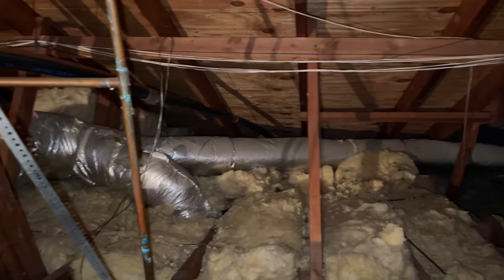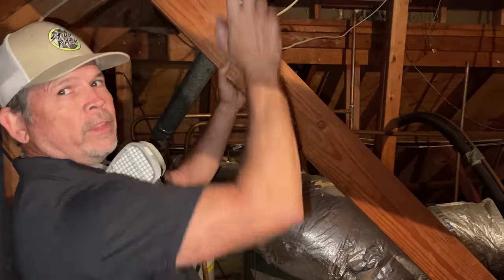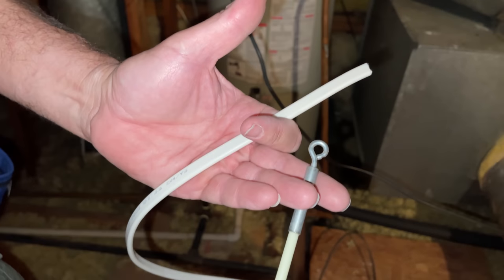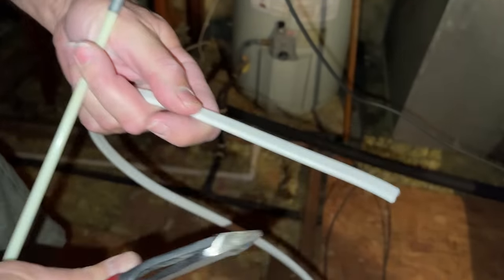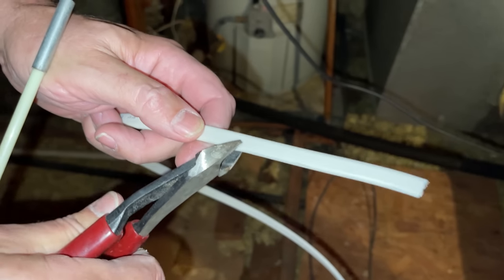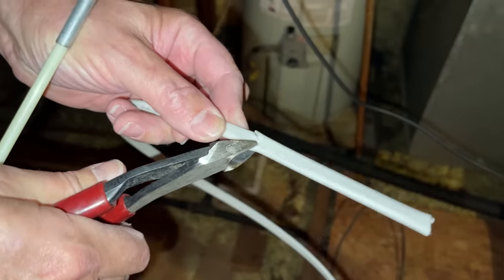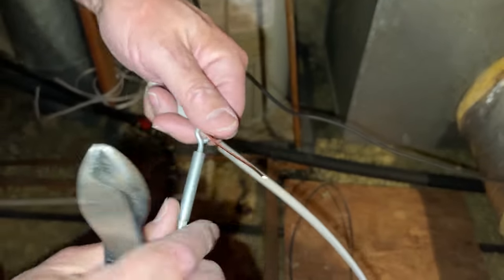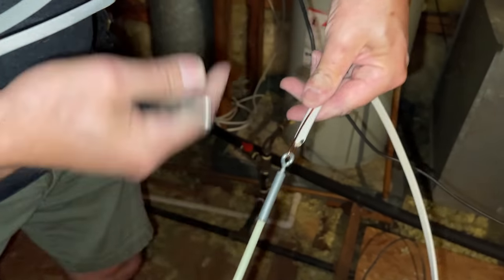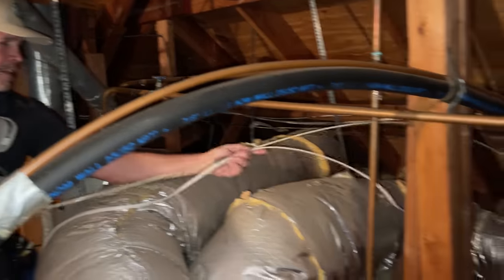Paul can see the inaccessible attic space over the kitchen. He'll use glow rods to push wire down and Jordan will reach up and grab it. To prepare the Romex, Paul cuts through one conductor at an angle, spins it, does the same on the other side, pulls it off leaving just the ground, angles it again so it won't snag, feeds it through, bends it back, tapes it up, and they're ready to push through.